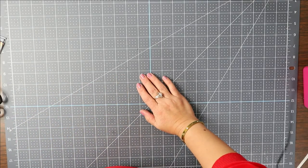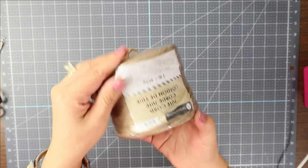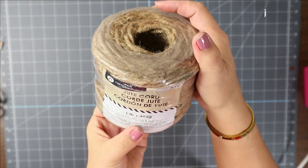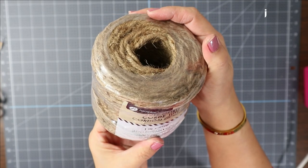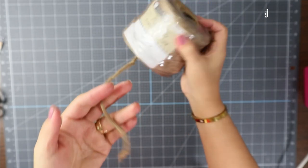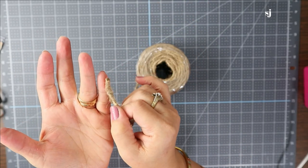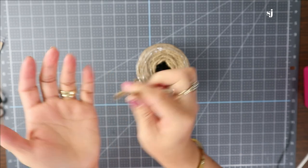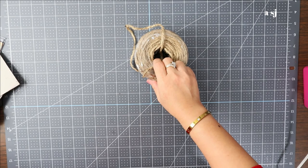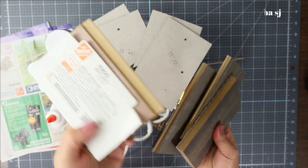You're going to need this jute — I got this from Walmart. I'm not sure of the exact size; it doesn't show on the packaging, but it's about half the size of my pinky. And then I went to Home Depot and got these wood pieces.